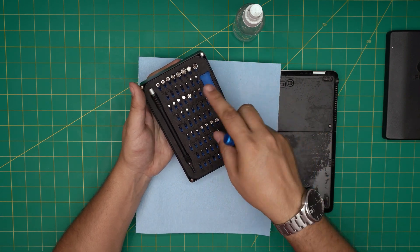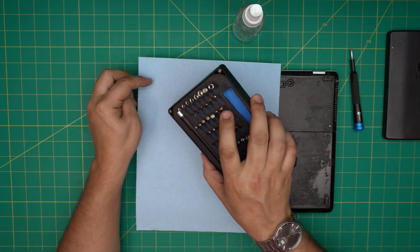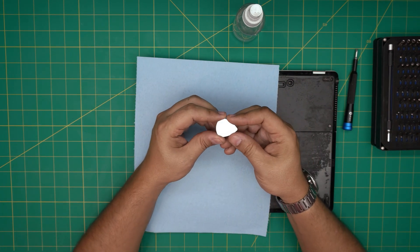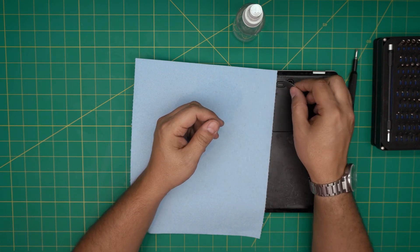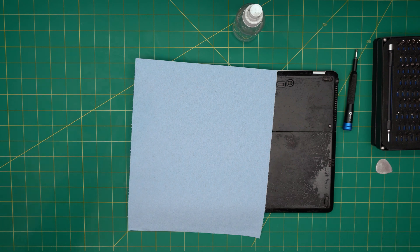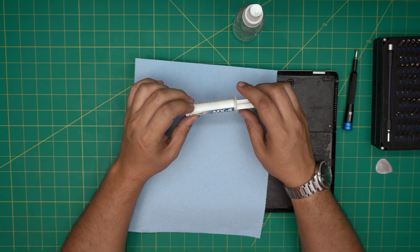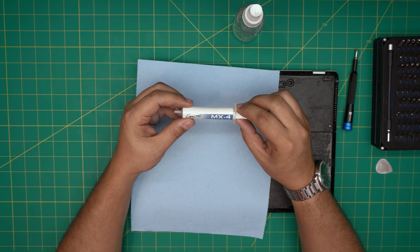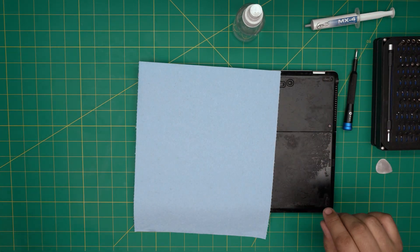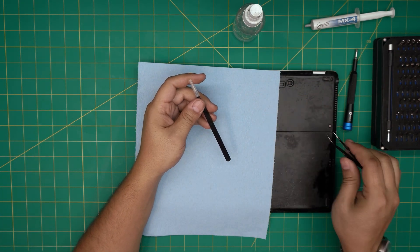If you get the pro set it includes tweezers, opening tools, and more. I have the basic set here. For the opening tool I'll be using a metallic guitar pick — these are really suitable for opening cases. You'll also need your favorite thermal paste; I'll be using Arctic MX-4. You can also go with Thermal Grizzly Kryonaut — I'll leave links in the description. You'll also need curved pointed tweezers.